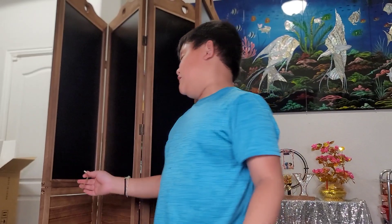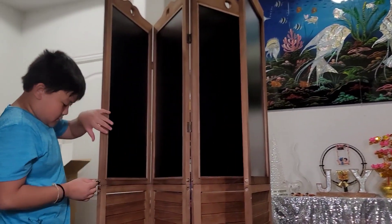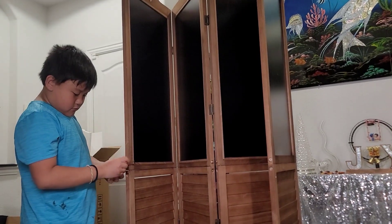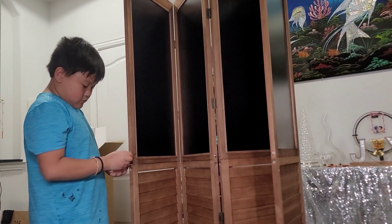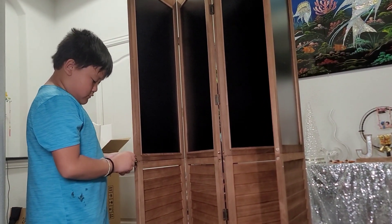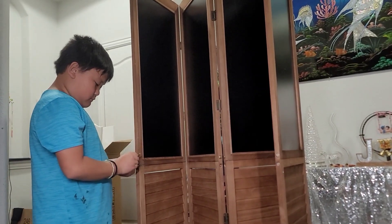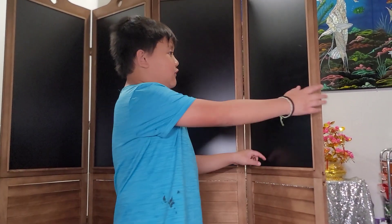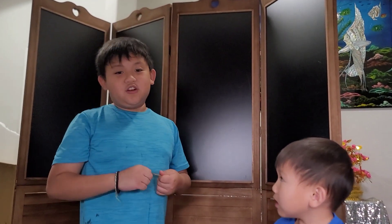Now we're going to put the nails into these two ones. One right here. Now we're done. It's actually called a dream board. You can also use it for chalk on the chalkboard and you could write down stuff and draw. Make sure to like and comment and subscribe.